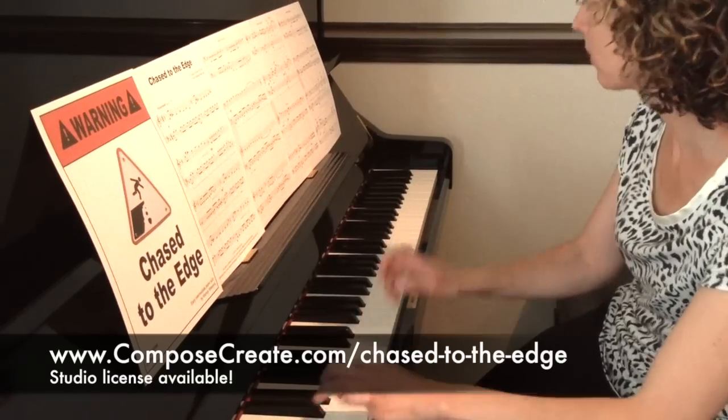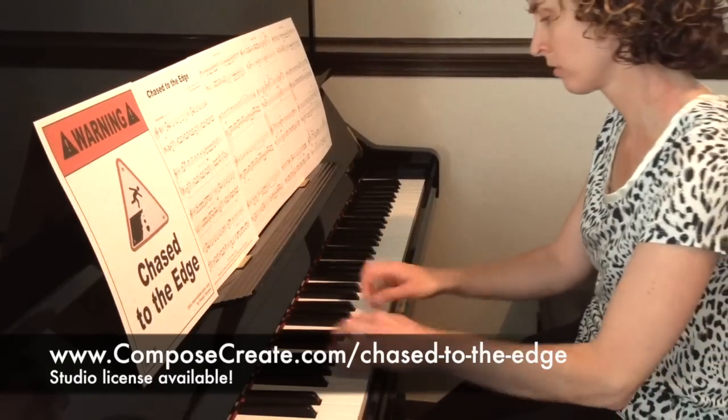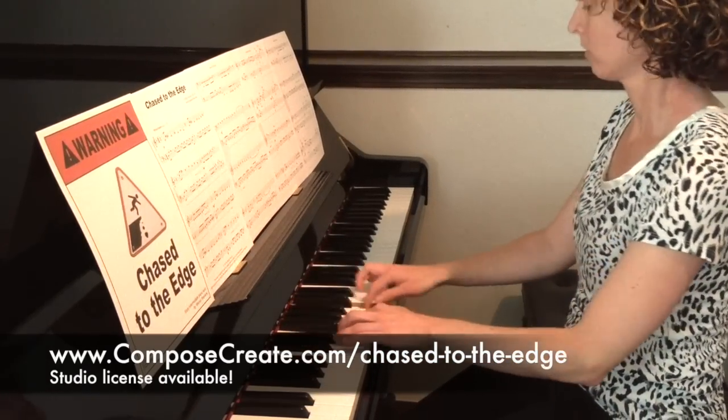It's available as an immediate download at ComposeCreate.com. Buy the studio license and you can use it for all your early intermediate students for as long as you teach.